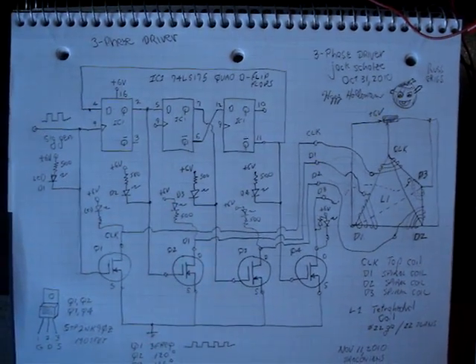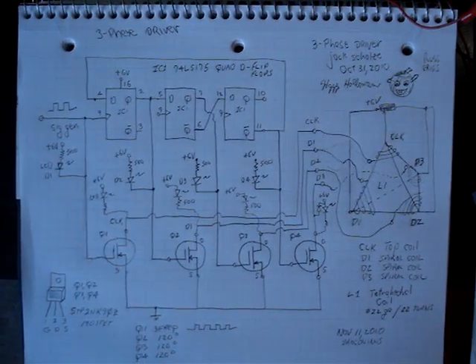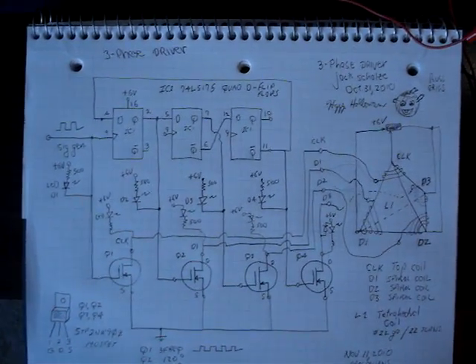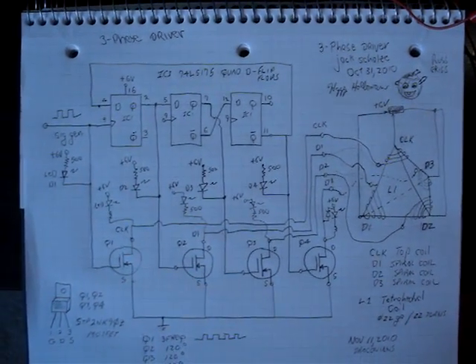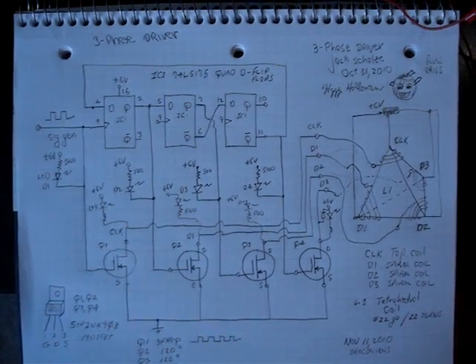The three D flip-flops and the clock input from my signal generator, and then the tetrahedral coil for the output. And that's about it for now — just wanted to show this thing. Thank you very much.